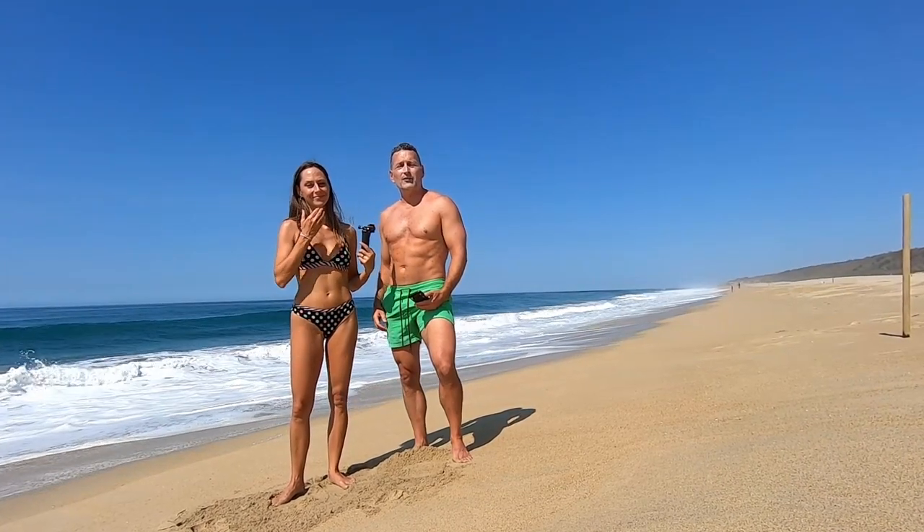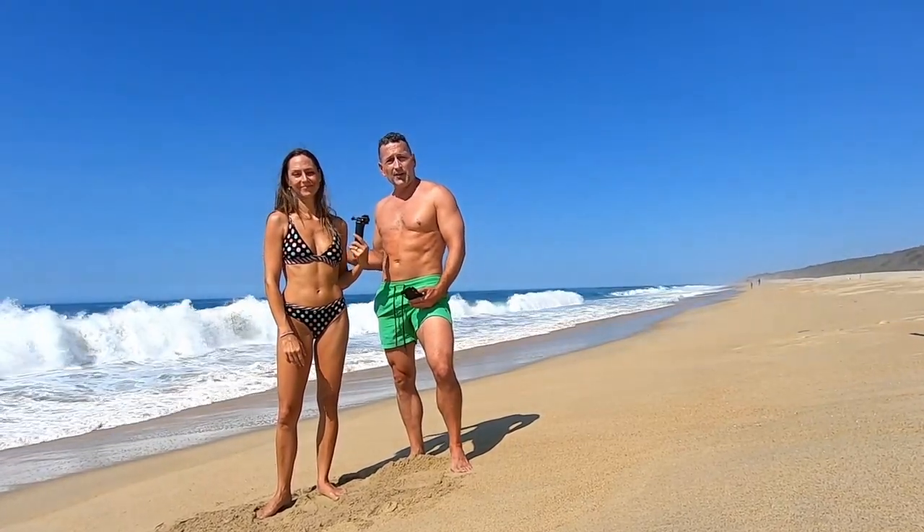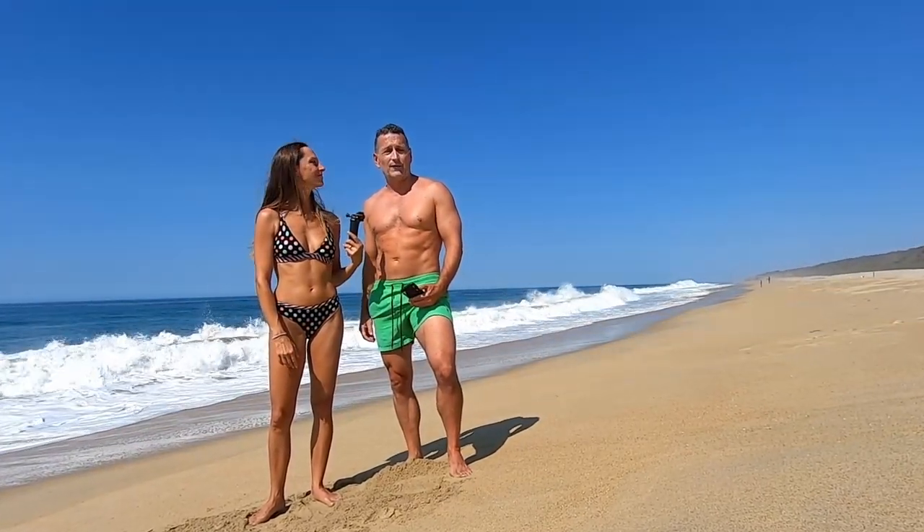This video is for people that look out in the ocean and see waves like this with people body surfing in them and think, 'I'd like to do that — that looks like fun — but where do I start to learn how to do it?'